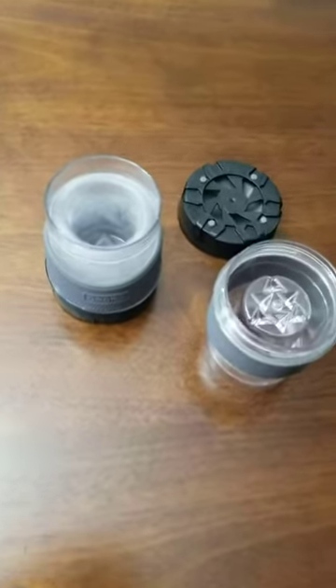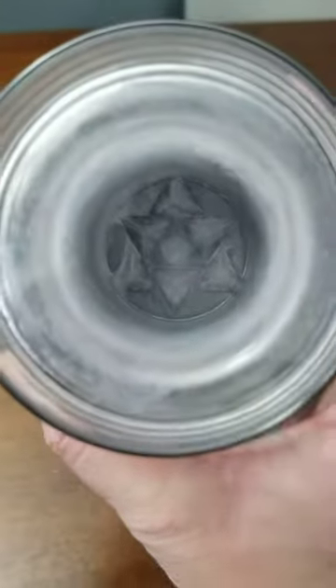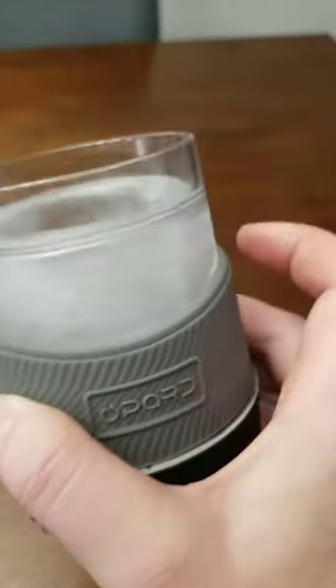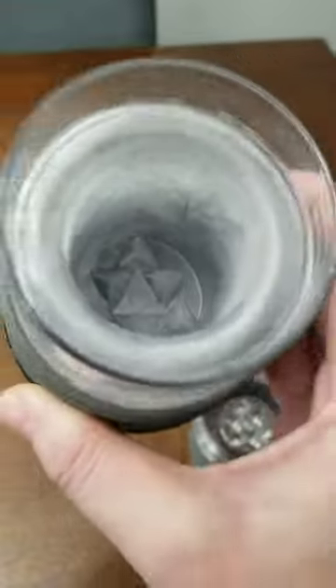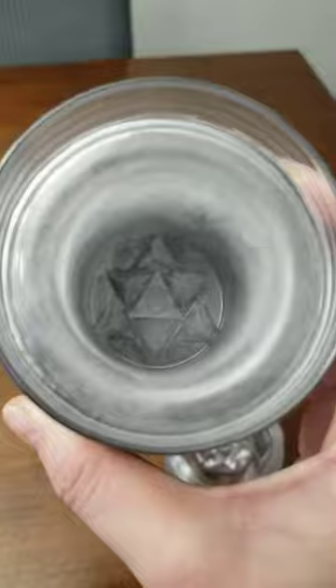I want to share with you these freezable cups here. This has been in the freezer for a little over eight hours. At four hours it wasn't quite frozen all the way through. Could have been usable at four hours, just wouldn't have lasted as long.